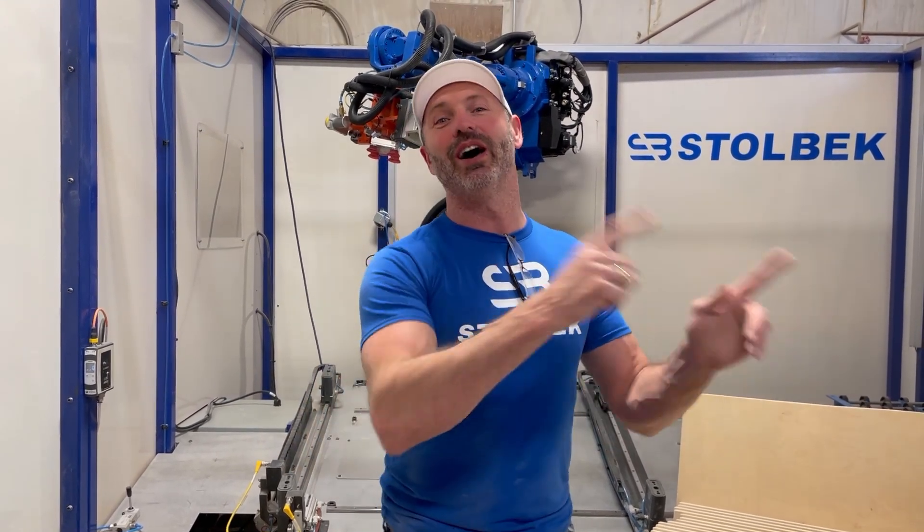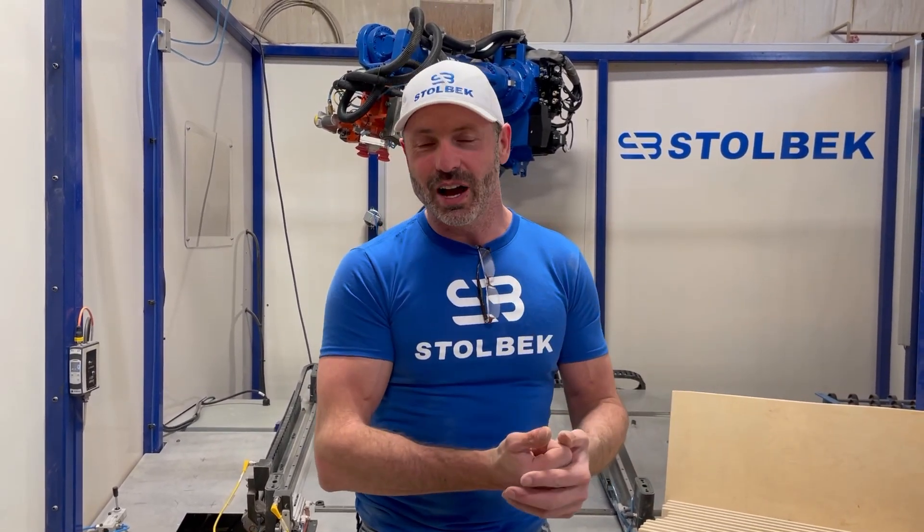We're also going to employ our edge sander. Our edge sander is on the other side of the shop, so we're going to go edge sand all 20 doors. We're going to start the timer, then come here and run all 20 through this cell, and we'll see what our time per door is.